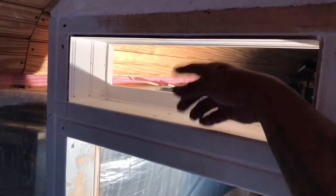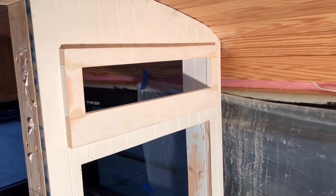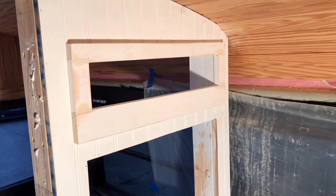I have no idea what I'm going to use this for. Again, it's so nothing falls out. I think it kind of gives it a little bit of character. Kind of cute, kind of whatever. Kind of looks like a window almost.